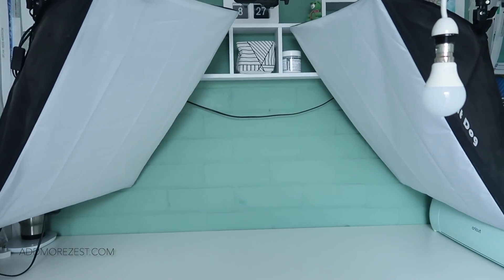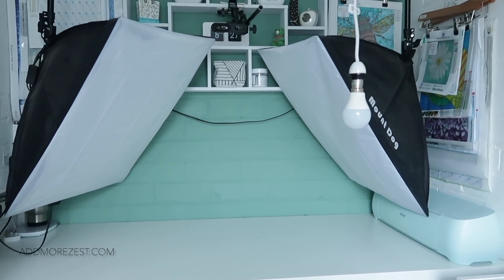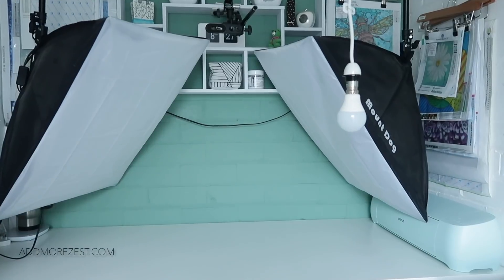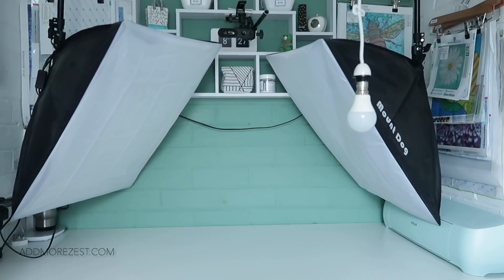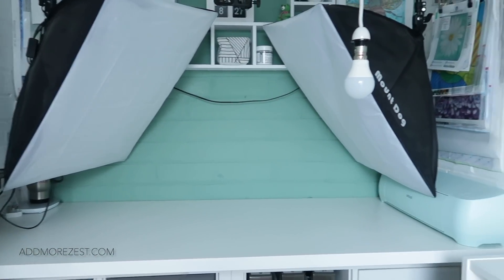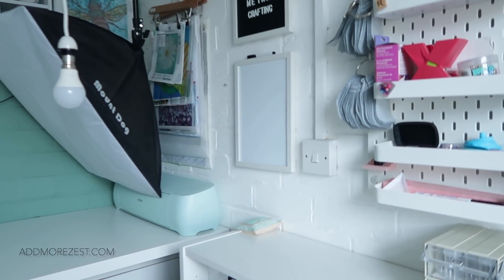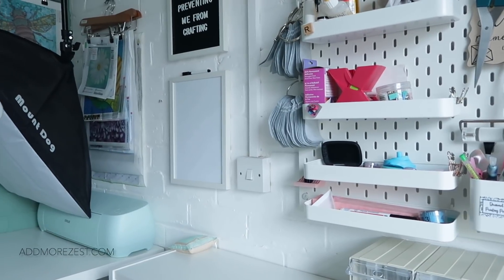This is where I film. When you see me filming, my camera goes into the clamp up there, the bin is right there so you'll see me grabbing it. I've got my little coffee warmer and coffee mug under there, the Cricut to the side, and everything is right near the sticker maker and other things I might need to grab.